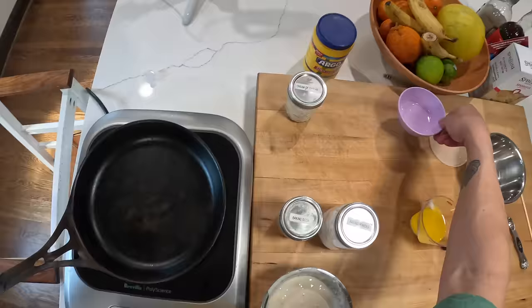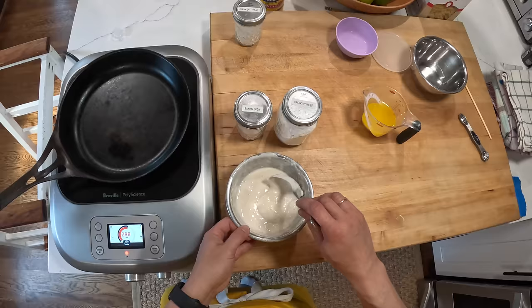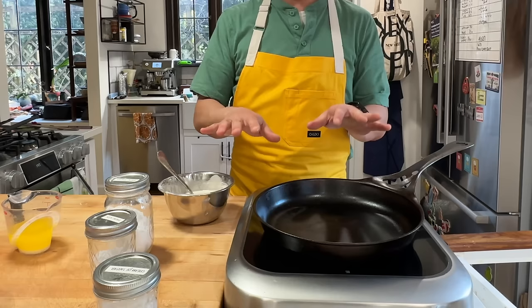So this week we are releasing the pancake episode of me and Deb Perlman's podcast, The Recipe. You can get it wherever you get your podcasts, except for YouTube apparently — but at some point you'll be able to get it on YouTube. In that episode we talked a lot about baking soda and baking powder, so I thought I'd just quickly show you what goes on.